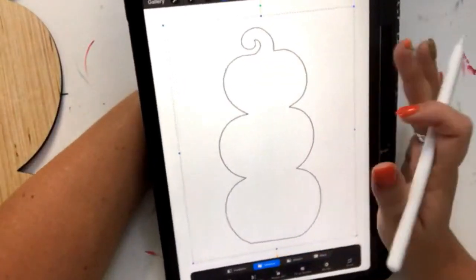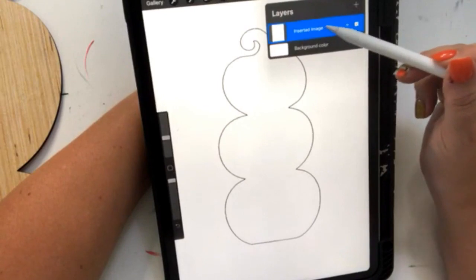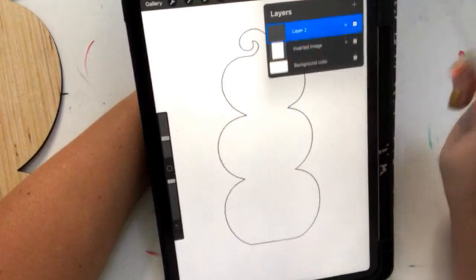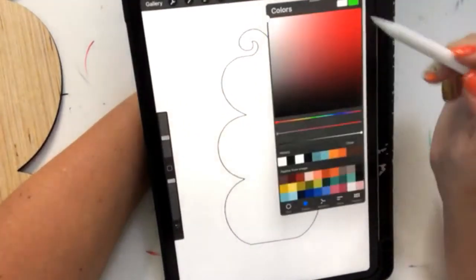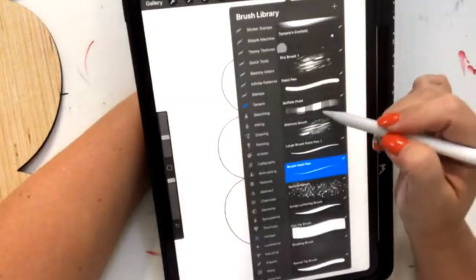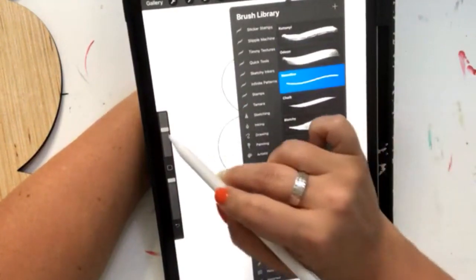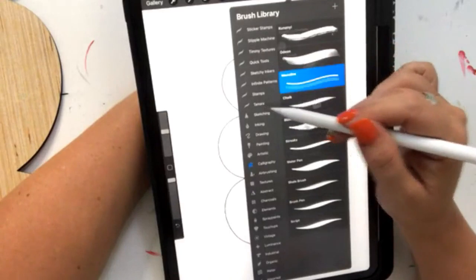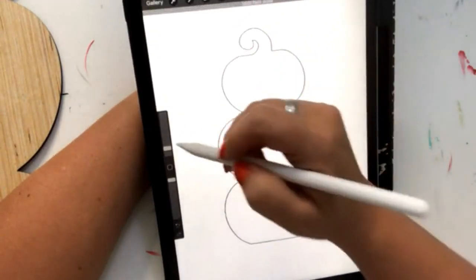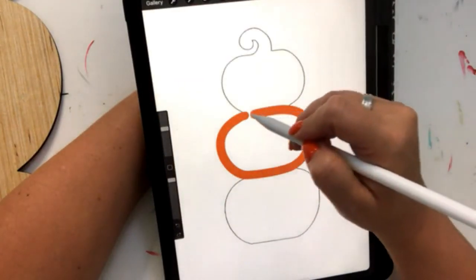So I've got my JPEG image pulled in here. The thing about Procreate is everything's in layers. I have my coloring page image in one layer, and we're going to create a new layer to start creating the pumpkins. I want one of my pumpkins to be orange, so I'm just going to select an orange color. I like to use a monoline brush — this one right here. I've gone through and edited some of these brushes, so if you see me grab a brush you don't recognize, it's because I've made them my own.